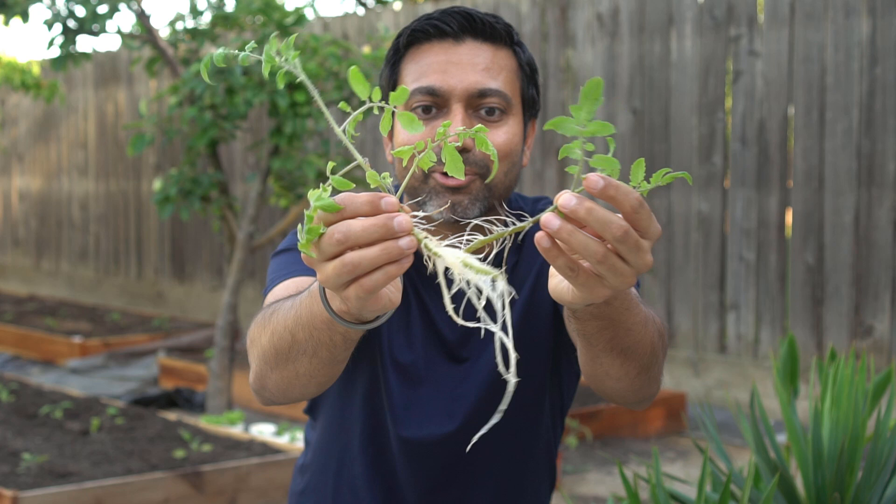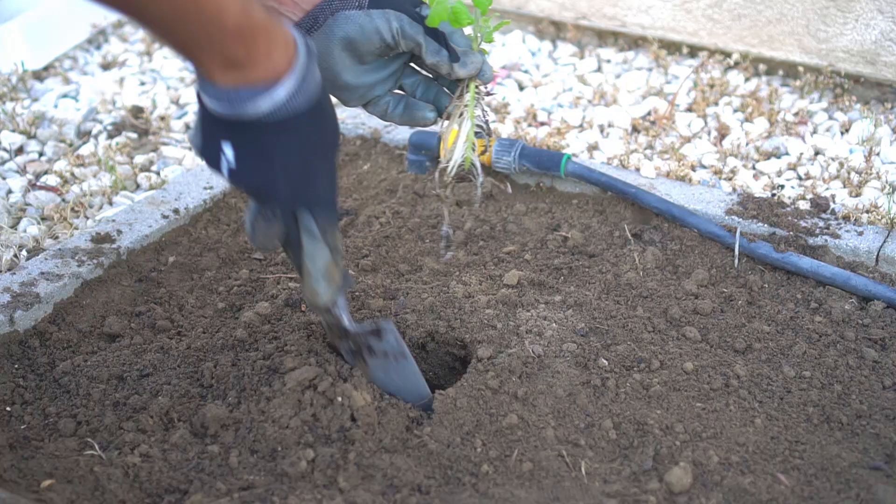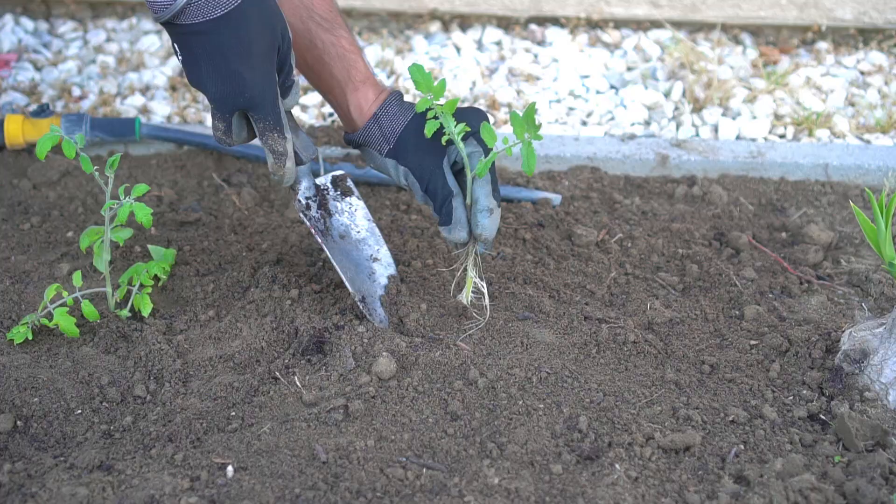I dug a hole in the ground and then planted the newly rooted tomatoes in my garden. I did the same for all newly rooted tomato plants.